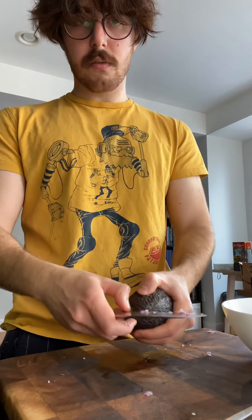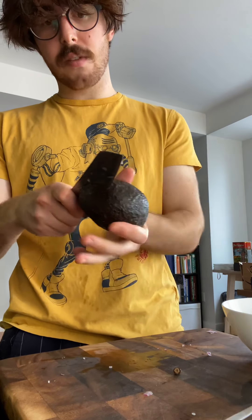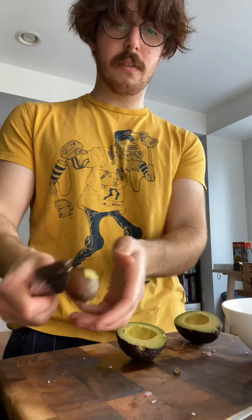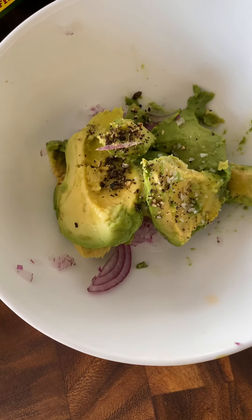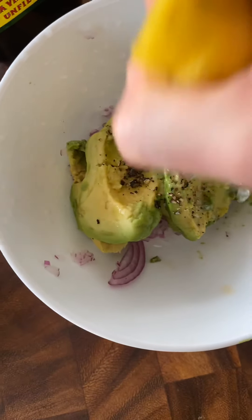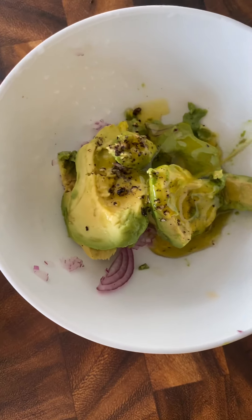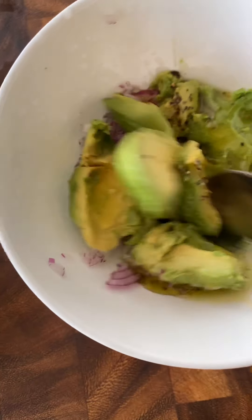Then, same thing with the avocado — just remove the little top, let the avocado slide out. Never twist the knife; twist the avocado. If it's ripe, one hit takes it off. So here we have the avocado and the onion. I add just a little pepper, salt, and squeeze a little bit of lemon — lime would be more appropriate but that's all I have.